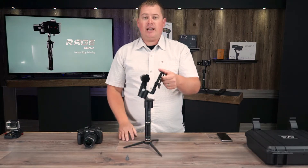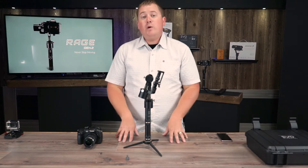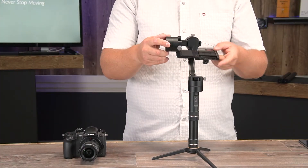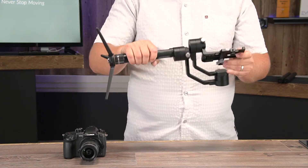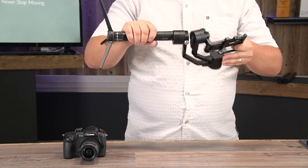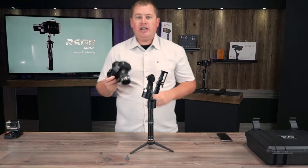With this balancing process there are three steps. The first step is to balance your tilt axis, the second step is to balance the roll axis, and the last step is to balance the pan axis. So let's get started.